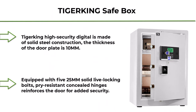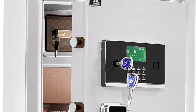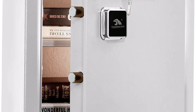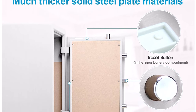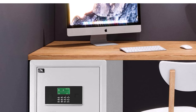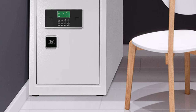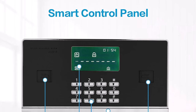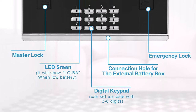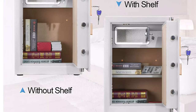Top 1: Tie-G-ER-K-ANG Safe Box — Home Safe, large security box with double safety key lock and password for money and documents, 3.7 cubic feet, White. This Tigreking High Security Digital Safe is made of solid steel construction; the thickness of the door plate is 10mm. Equipped with 525mm solid live-locking bolts and pry-resistant concealed hinges, it reinforces the door for added security. Removable shelves help you organize your important things easily, and the inside locking box adds one more protection for your privacy. The super large inner space allows you to load almost all of your valuables, including a 14-inch laptop, pistol, jewelry, documents, cash, and more.